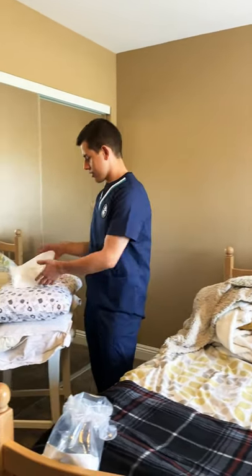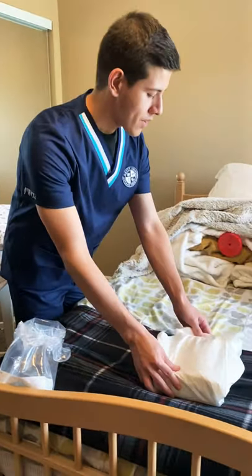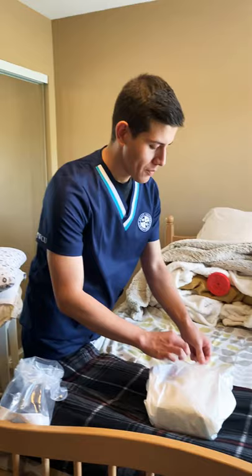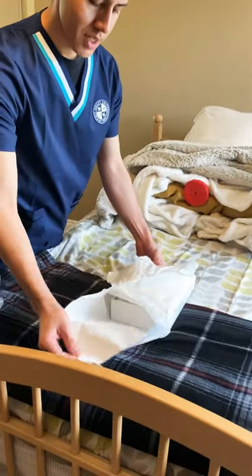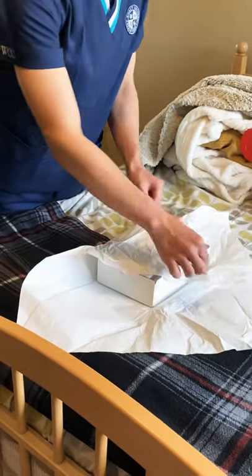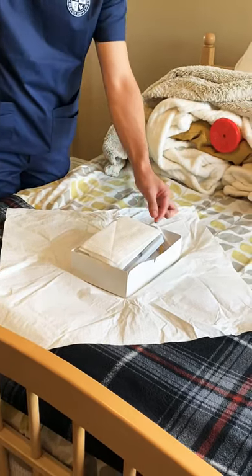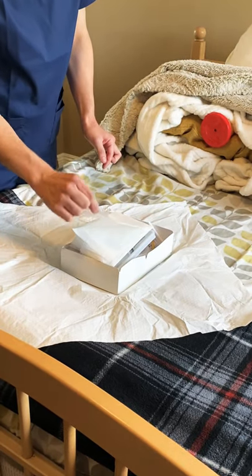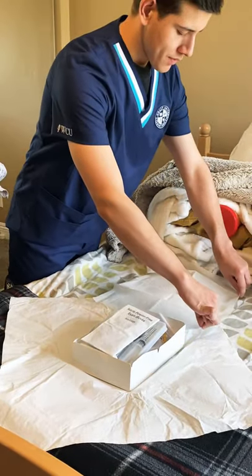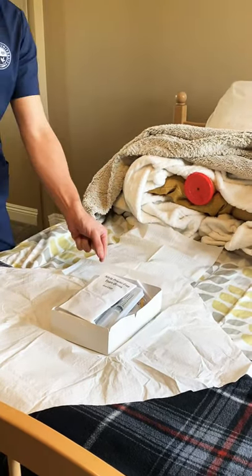We're gonna start with our sterile Foley kit here. We place it right here — we want to make sure the patient's legs are up and out of the way, and we have a trash bag here. We're gonna open our sterile kit, making sure to open it away from us from the one-inch margin. Once we have our sterile area, we're gonna grab the corners and place this right underneath the patient to make sure nothing drips on them.